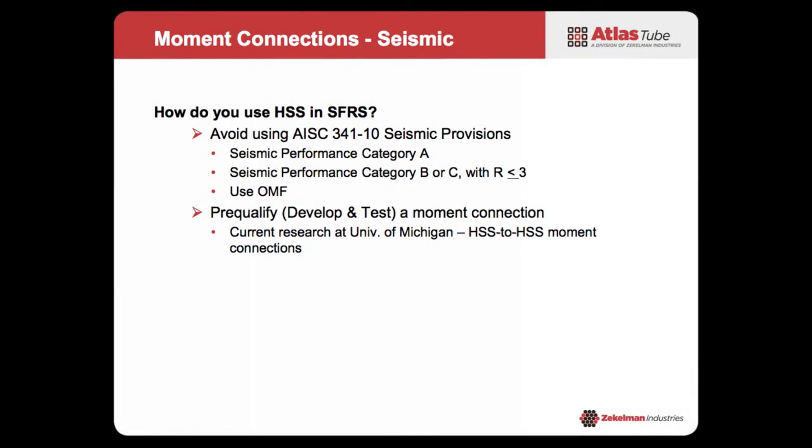The first option is to avoid using the seismic provisions. Sounds kind of sneaky, but how do you not use them? You use them by being in performance category A — if you're in performance category A, you don't need to invoke AISC 341. If you're in seismic performance category B or C and you're using R of less than 3, according to ASCE 7, you don't need to be using the seismic provisions. So if you're in that world, which most of us probably are here in Chicago, and you're using R of less than 3, you do not need to use the seismic provisions — and therefore you can use whatever connections you want.